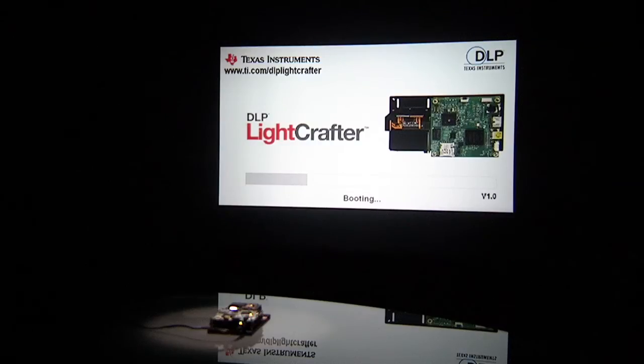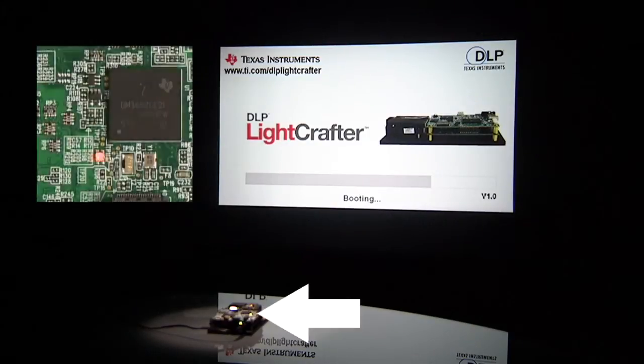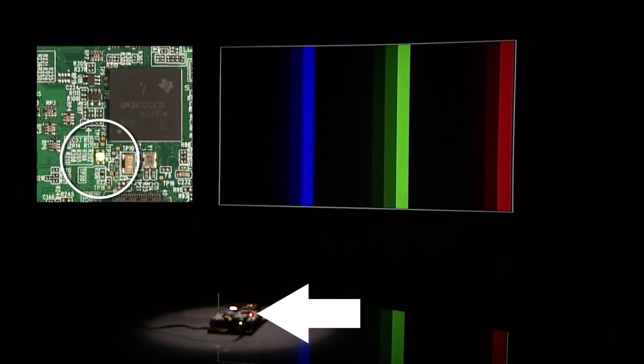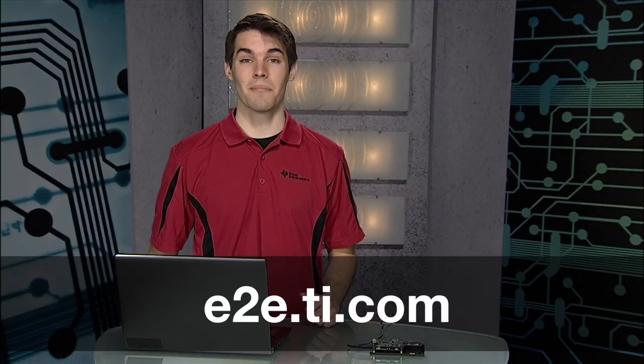Now the DLP Lightcrafter will boot normally and you will once again display RGB bars with the D1 LED blinking red and green continuously. For more information on operating your DLP Lightcrafter, visit our E2E forum. Thanks for watching.